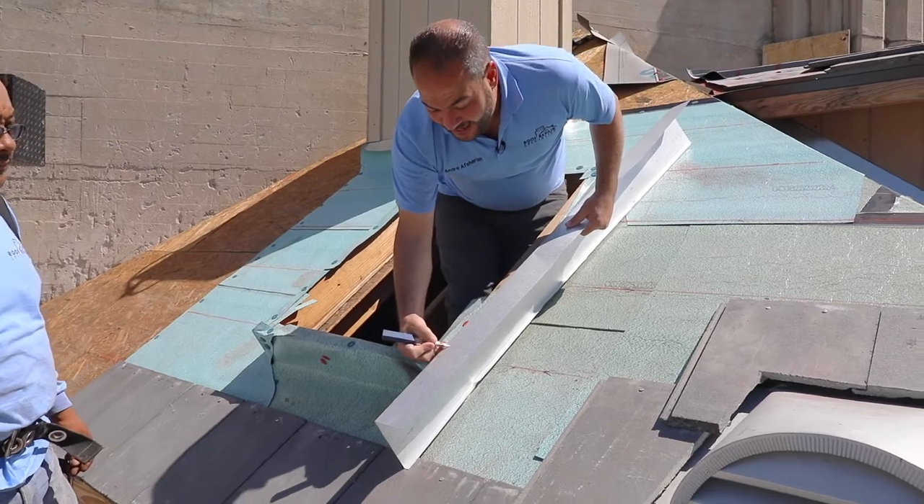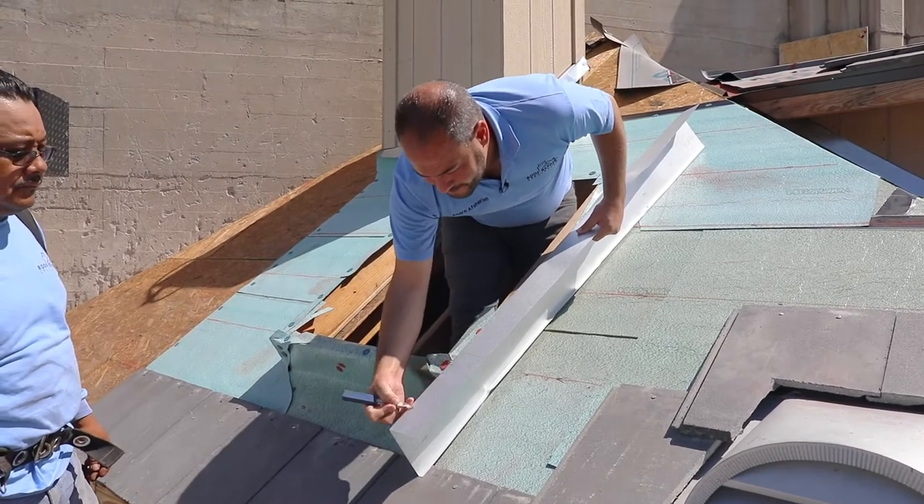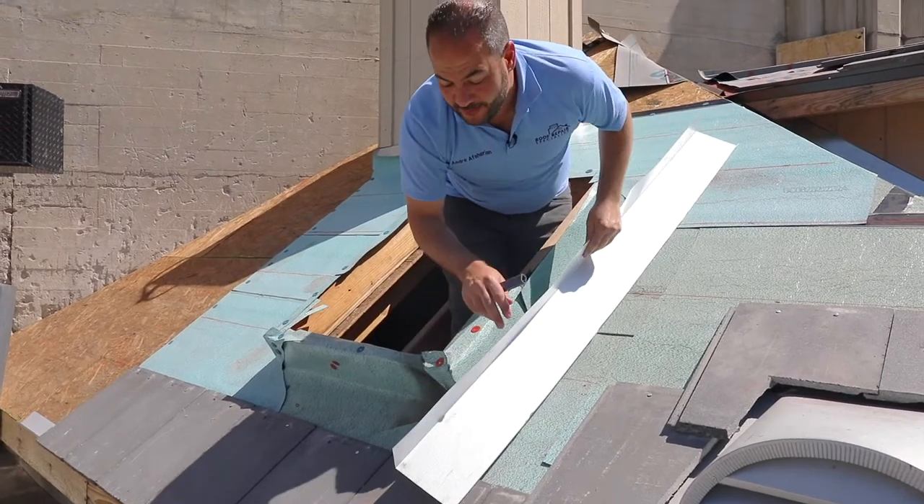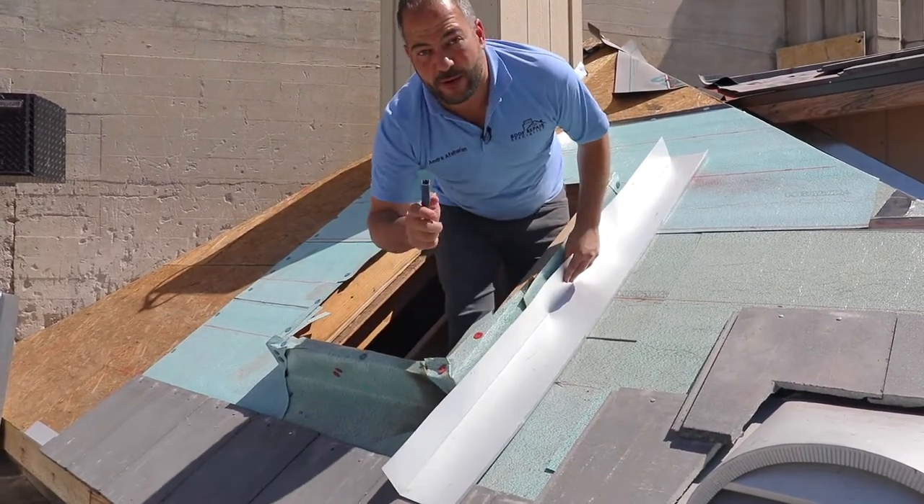What we want to do is cut it a half inch — essentially the same lip that we have here. We want to have it on this side in order to make sure the water gets diverted to where we want it to go.